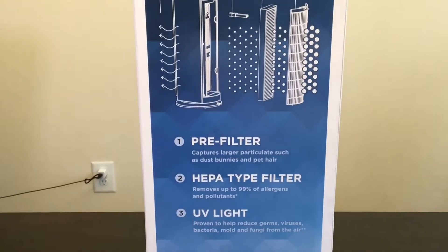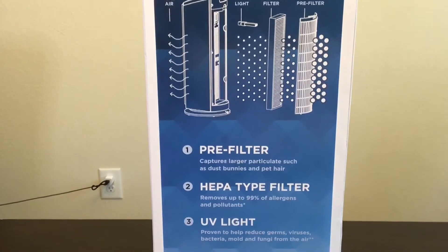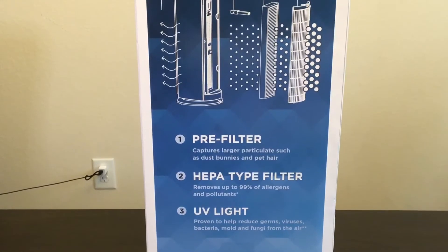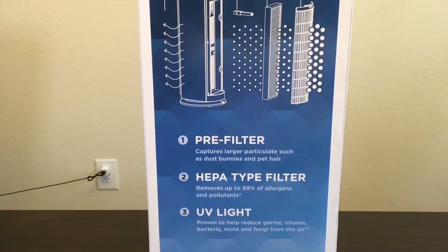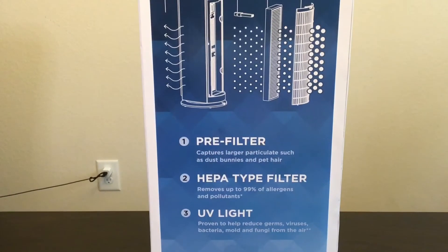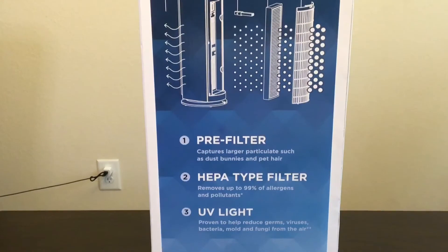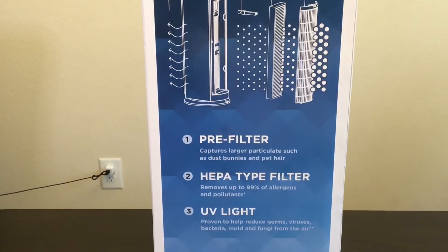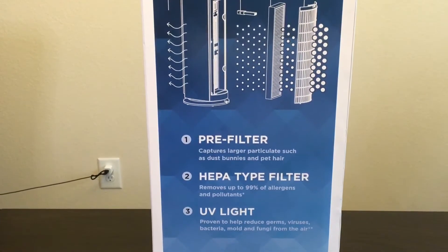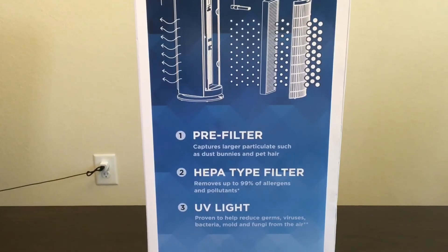You also have the UV light, which is proven to help reduce germs, viruses, bacteria, molds, and fungi from the air. If you're trying to fight a virus in your home, you have to make sure it has some type of UV light, or at least that the box says it reduces germs, viruses, and bacteria — because some filters are just for pollutants or dust and don't do anything for bacteria, viruses, or fungus.